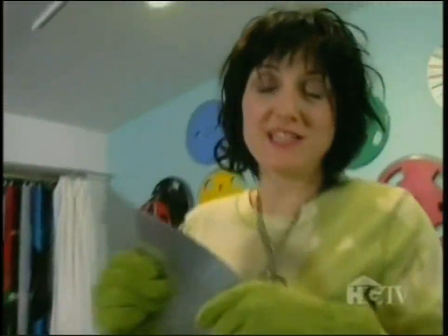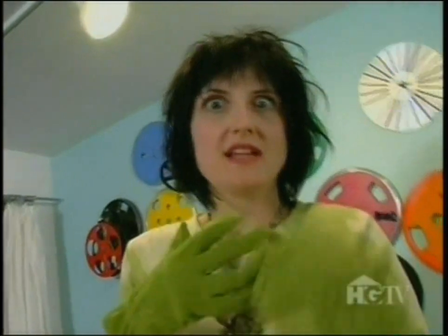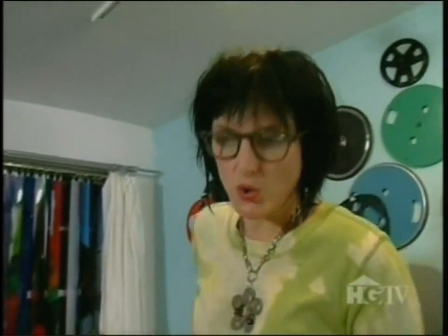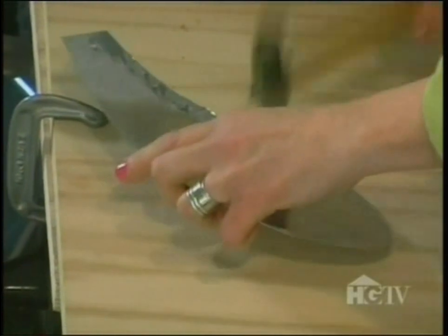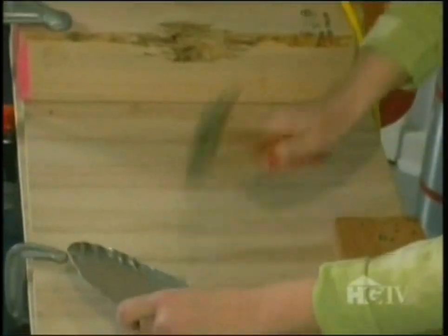Now the real fun begins because the petals are going to start taking shape when I pound them. I want to get my hands on, so I better get these gloves off. I do want to put safety glasses on to protect my beautiful eyes. I'm going to use this round-tipped hammer and I'm going to pound. No matter what texture I make them — I make them all different — I always go around the edges because I want to get rid of that sharp edge.